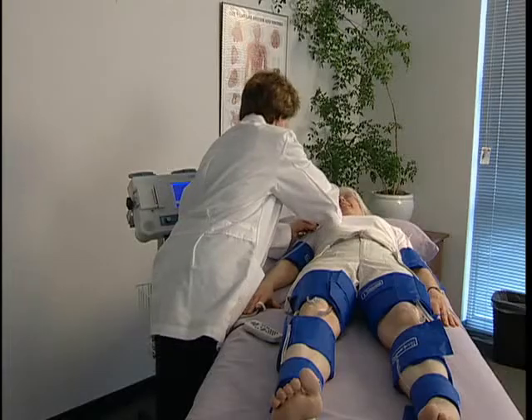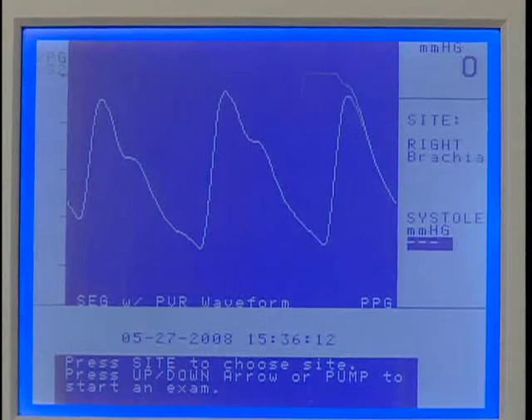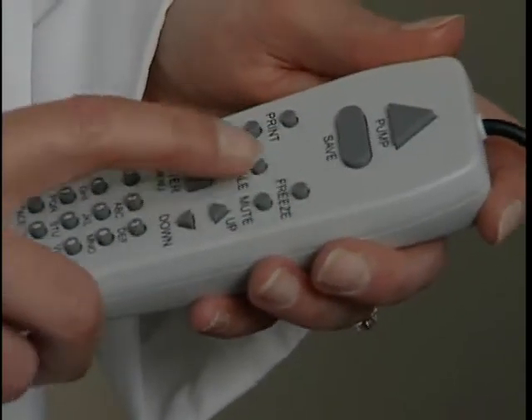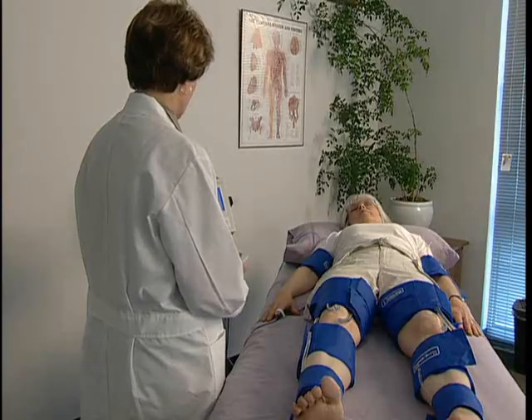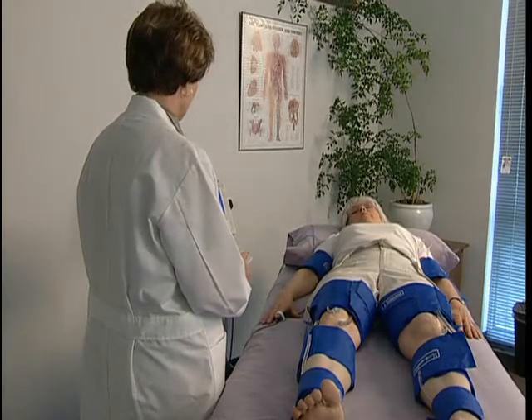Start at the right brachial and connect the hose to the cuff. Wait a few seconds for the waveform to stabilize after applying the probe. Press Scale one or more times as needed to adjust the vertical scaling to obtain a waveform as large as possible without clipping at the top.